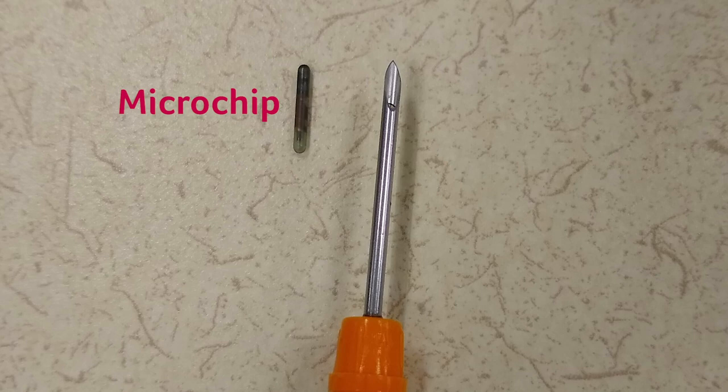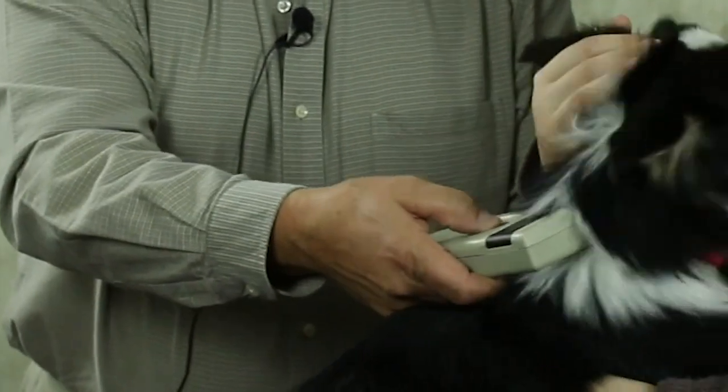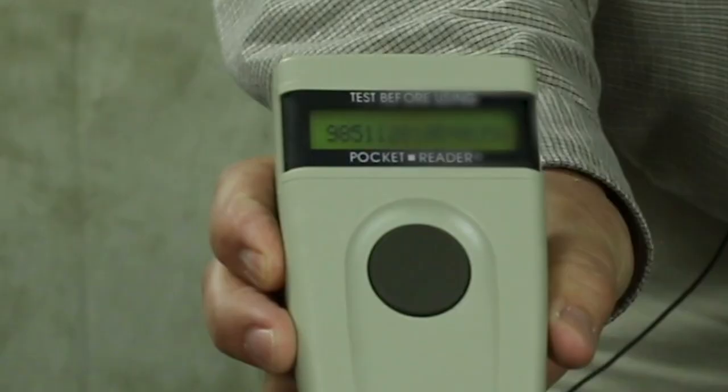Now let's talk microchipping. Kevin, how does a microchip work? Is it like a GPS that can trace where your pet is? Unfortunately, a microchip is not a GPS device and it cannot track your animal if it gets lost. A microchip is about the same size as a grain of rice and does not have a battery. Instead, it is activated by radio waves from a scanner passed over the area where the chip is implanted. Each chip has its own identification number that shows up on the scanner's display screen.